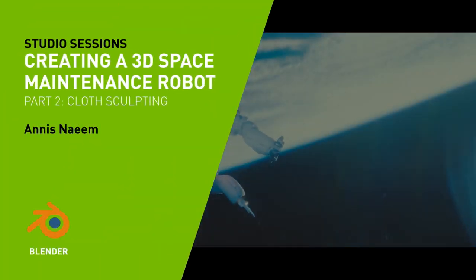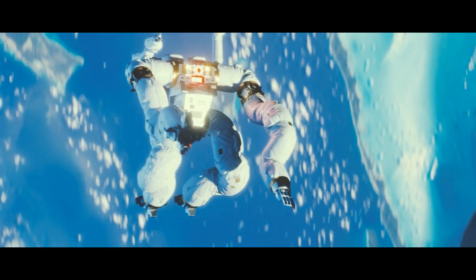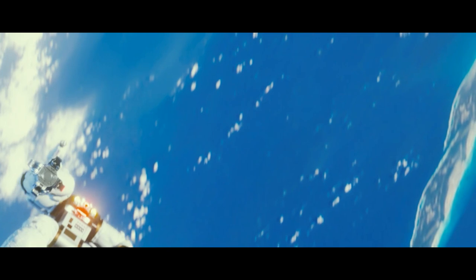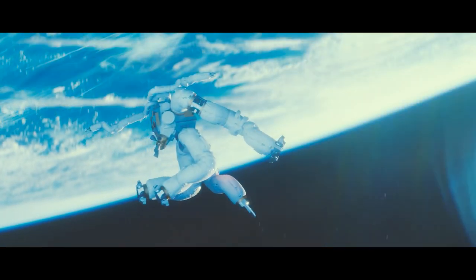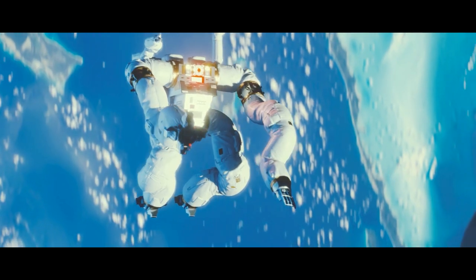Hi, my name is Anis Naim. I'm an art director and production designer working in both the film and games industries. I currently work at Riot Games as an art director, and we'll be taking a look at how to make this, so let's get started.